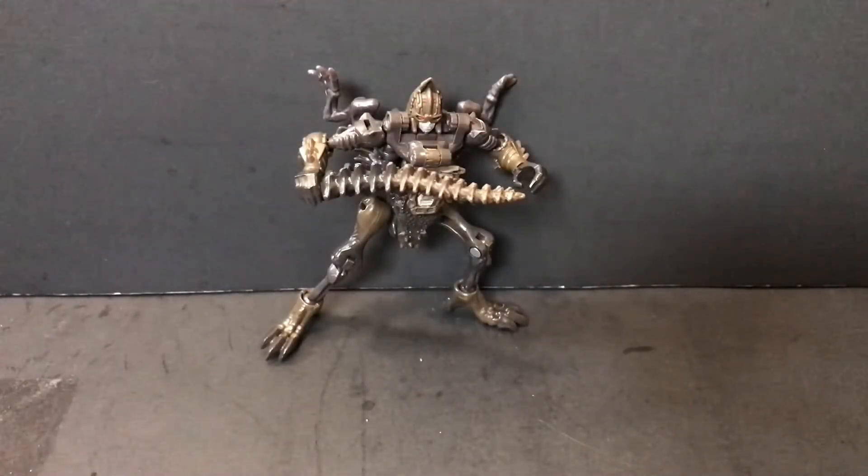Hey guys, this is Willard here, back again with another review, and today we'll be taking a look at the Transformers War for Cybertron Kingdom Core Class Vertebrick. So without further ado, let's get into it.